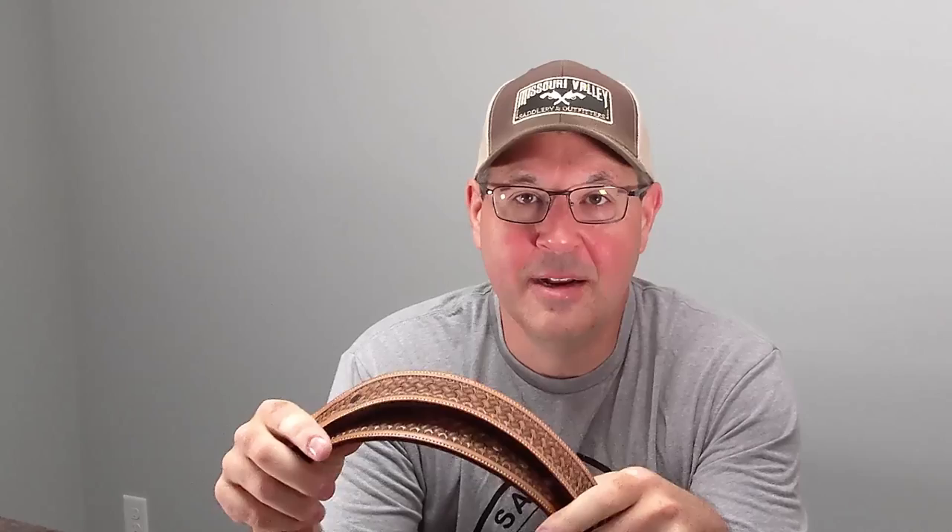Hey there makers, welcome back to the workbench. I know it's been a few months since I posted my last video, but I've been working on some projects — some belts that I've been making. I thought I would take some time and show you guys how I set my snaps on the end of my belts. I'll go over what snaps I use, what tools I use, and the steps I put into it. If you're new to the channel, go ahead and subscribe, hit that like button, and ring that bell for future notifications.